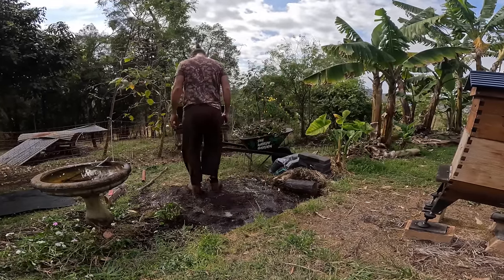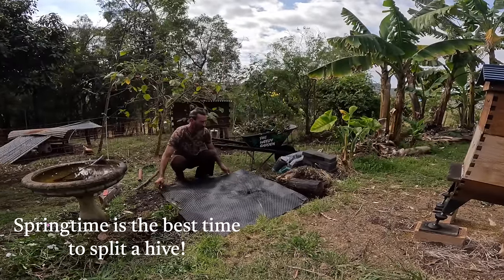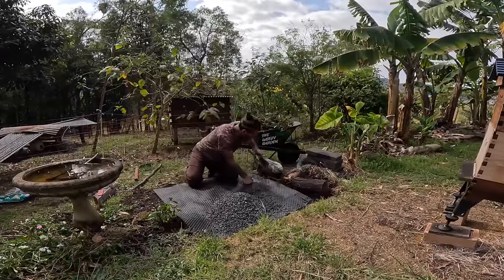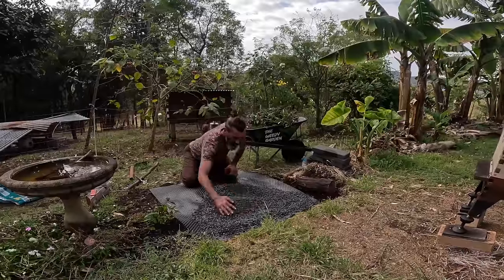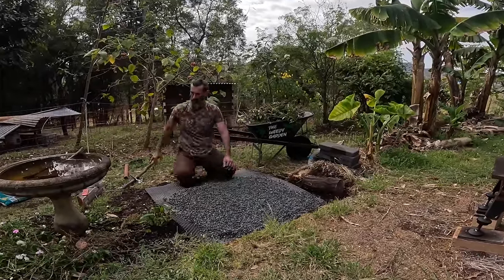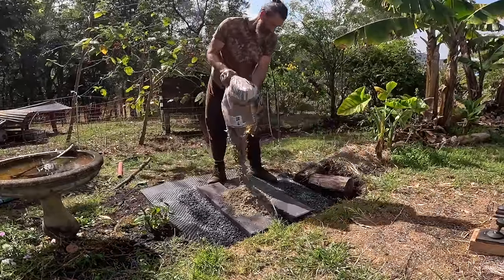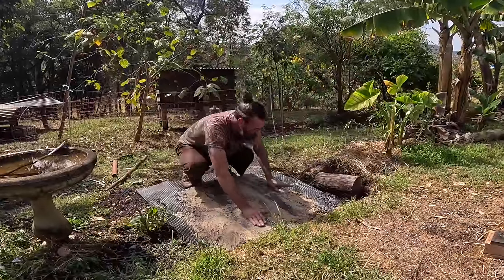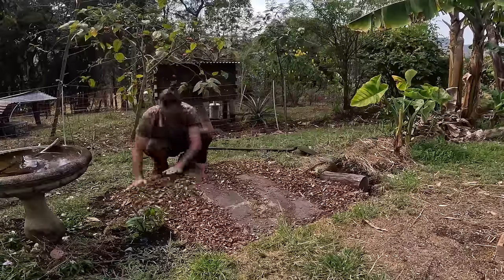If you want to move a beehive further away than just a couple of meters, you have to move it either just a couple of meters each day. Or if you want to move them further, you close the hive at nighttime with steel wool in the entrance so they all stay in, pack it up, move it at least five to seven kilometers away, then open it up. They'll realize they're in a new spot and make a new home base in their GPS, because the queen is with them.